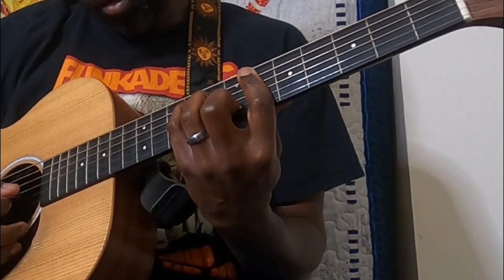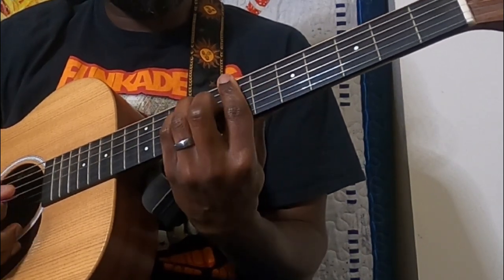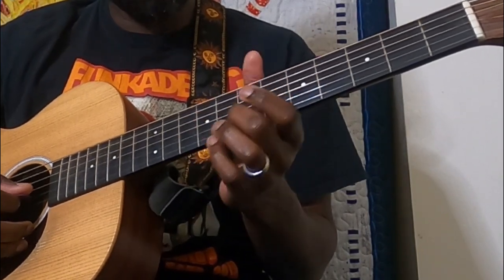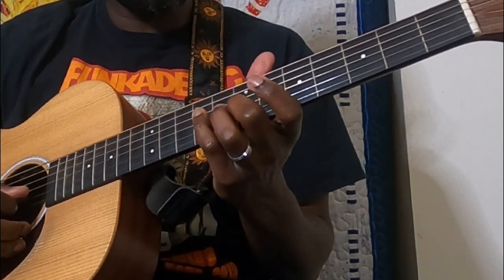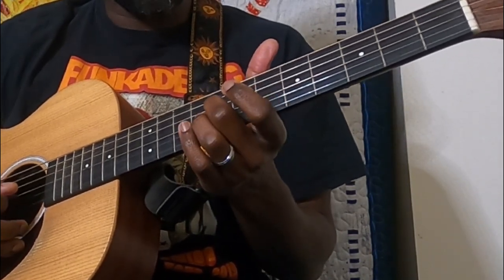From here we've got a little riff that leads back into a B: seventh fret on the B string, ninth fret on the G, and then on the G you're going to slide from the seventh to the eighth — and that leads you back into your B.